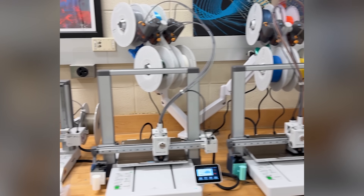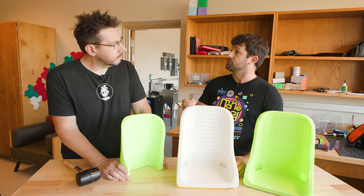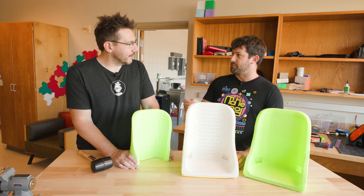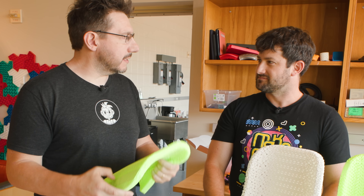With foaming TPU, are there any considerations for the machines that can print these? These are all printed on Bambu machines — X1s and A1s. It needs to be fed in without the AMS — it's a pretty flexible TPU, so it's like pushing a rope if you're using the AMS. But if you feed it directly into the extruder it works no problem.